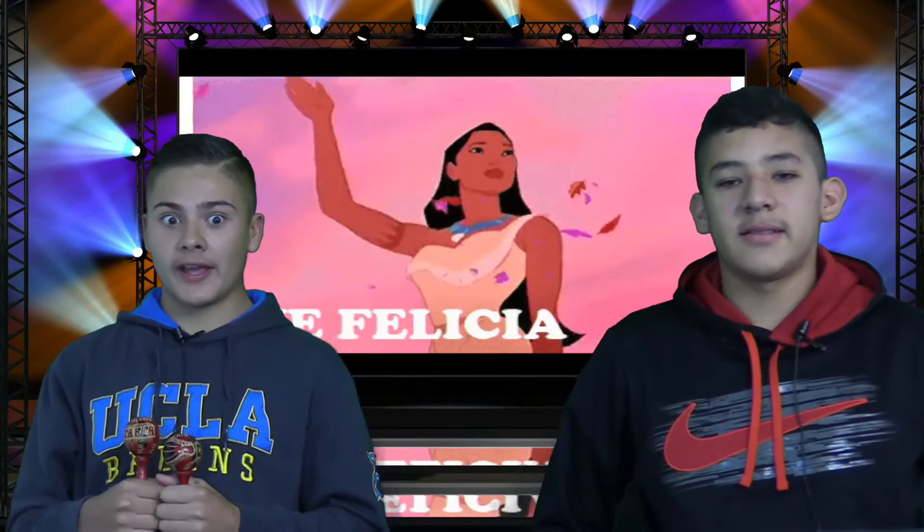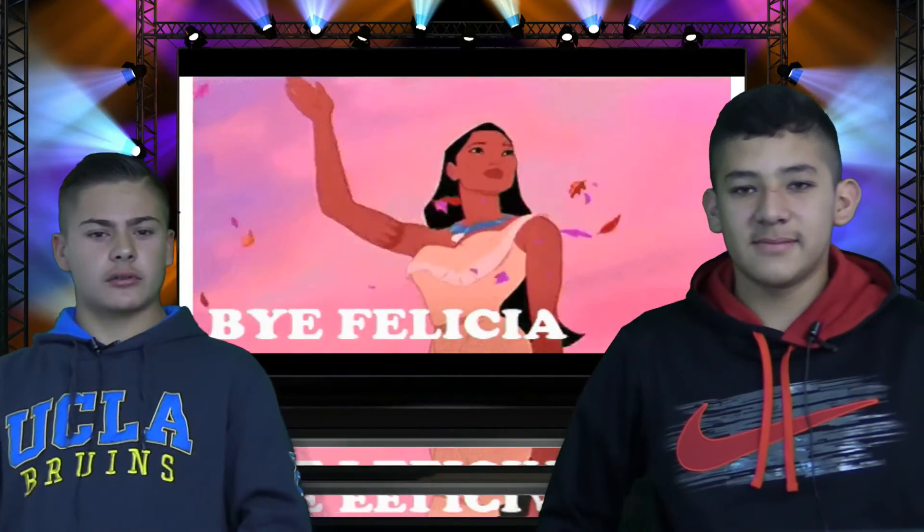All right — see you next time on Cooking with Gavin! Hello — that's goodbye, whatever.